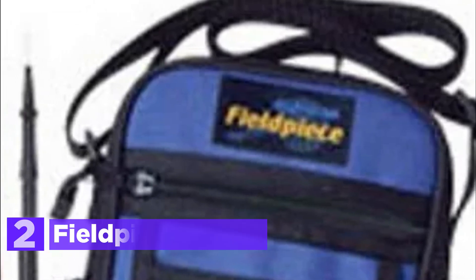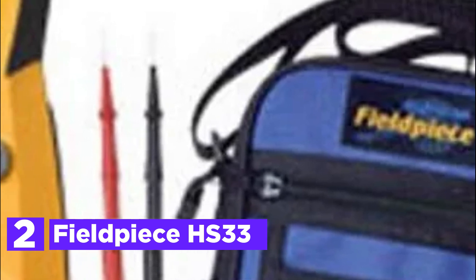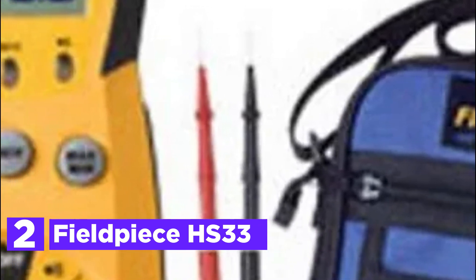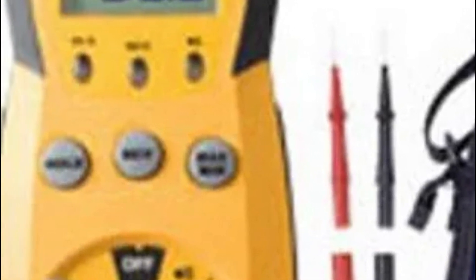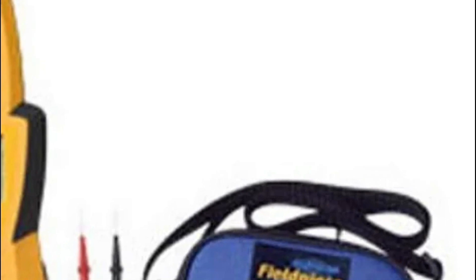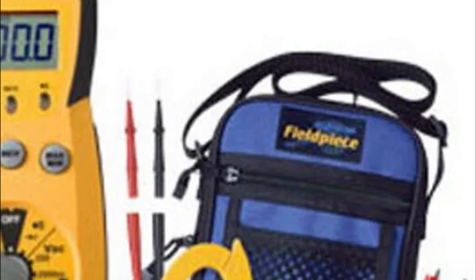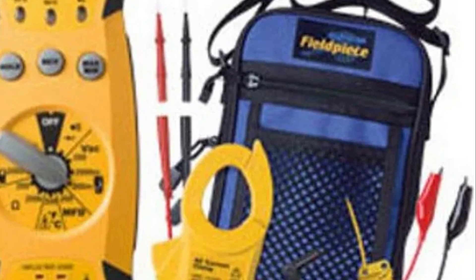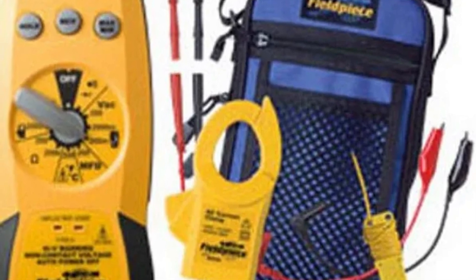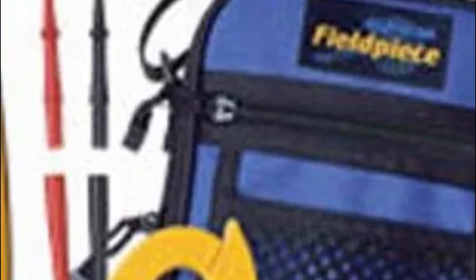Number 2 in our list is the Fieldpiece HS33. Based on the popularity of the stick meter, the HS33 was designed to monitor further HVAC/R parameters like temperature with quick compensation using the K-type thermocouple connector, as well as a diode test and an integrated non-contact voltage tester. The new ergonomic design will fit comfortably and easily within your hand when conducting tests. Magnetic hangers, together with detachable test leads and alligator clip probe tips, let you test remotely and conduct other tests hands-free.